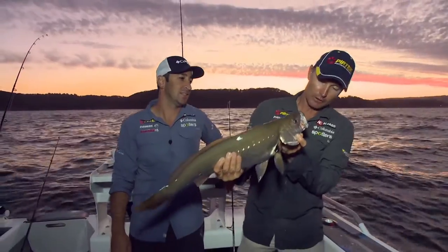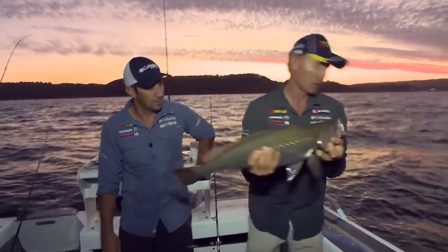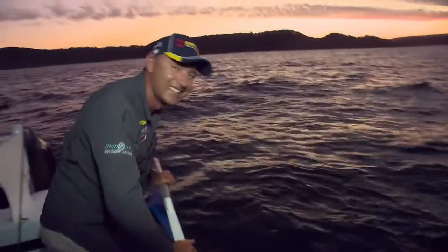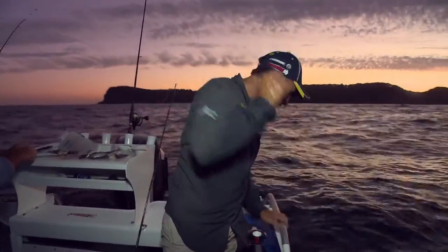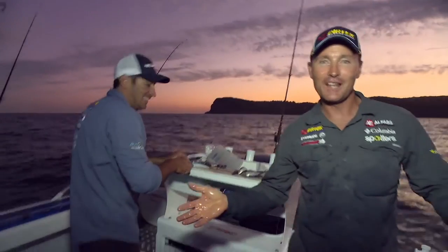We're in a reasonable depth of water here but that fish will certainly swim away fine, so let's get him back in the water. Little pinch on the tail and he's rocketed back to the bottom. He can live and play and get a bit bigger another day.